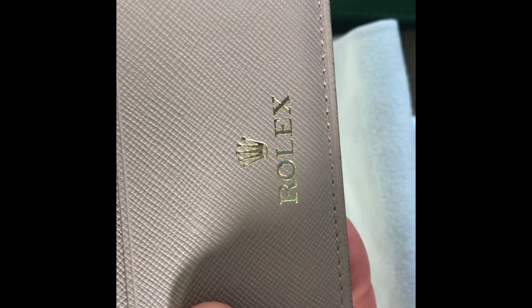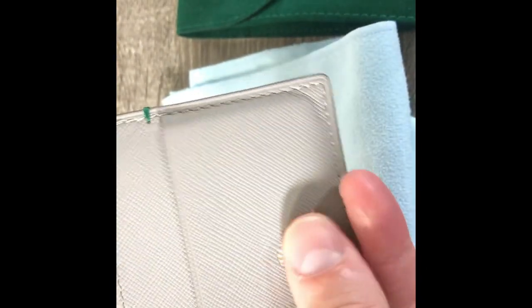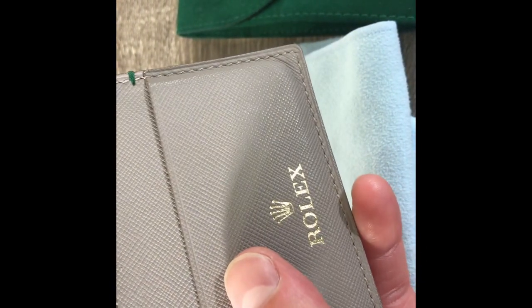And you can see it just says Rolex. It's kind of been embossed and then gold leafed into the embossing. I think it's a nice, cool little wallet. I didn't pay a whole lot of money for it — I think it was around $100.